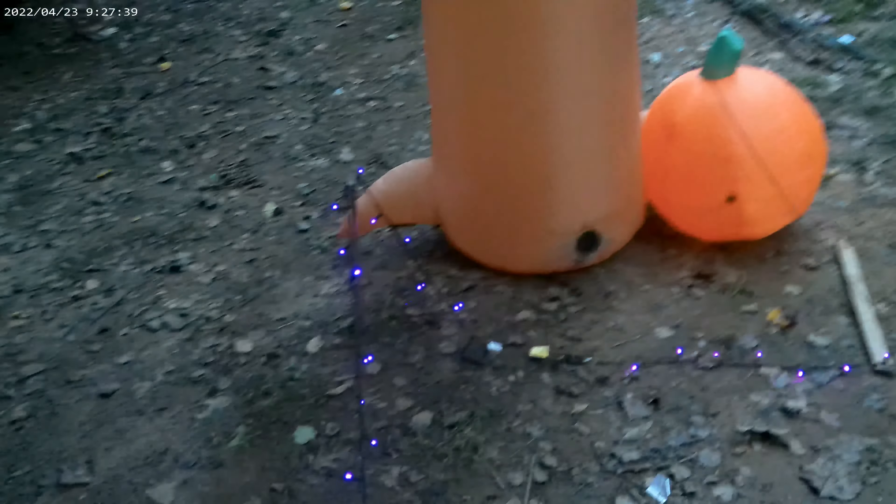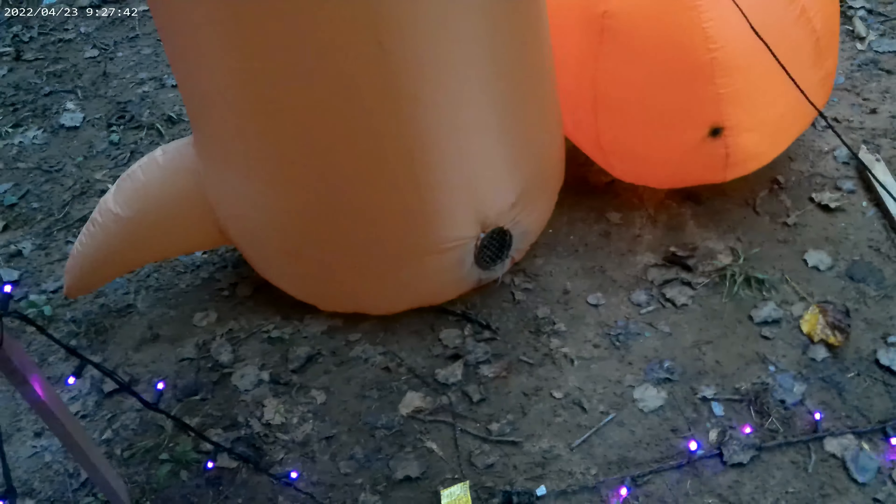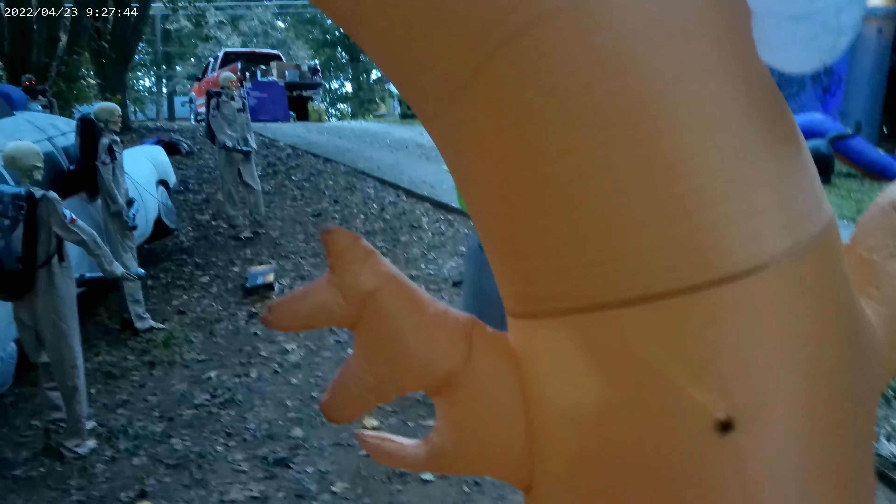For an inflatable this size for $50, I could not complain. It does have the tiny little fan, which is very tiny for something this large, but it inflates really fast — it takes maybe three or four minutes to get where it needs to be. It's got the tiny adapter down there, so we'll see how long it lasts, but for the price I'm not complaining.